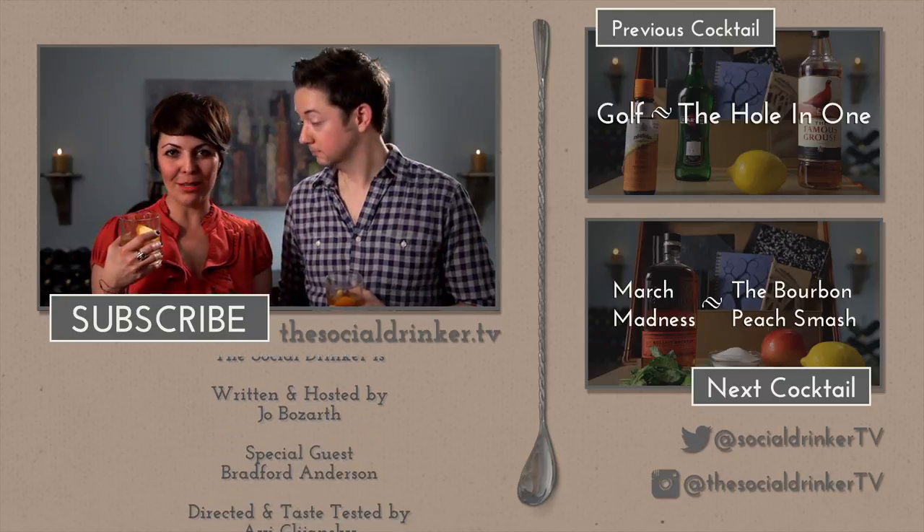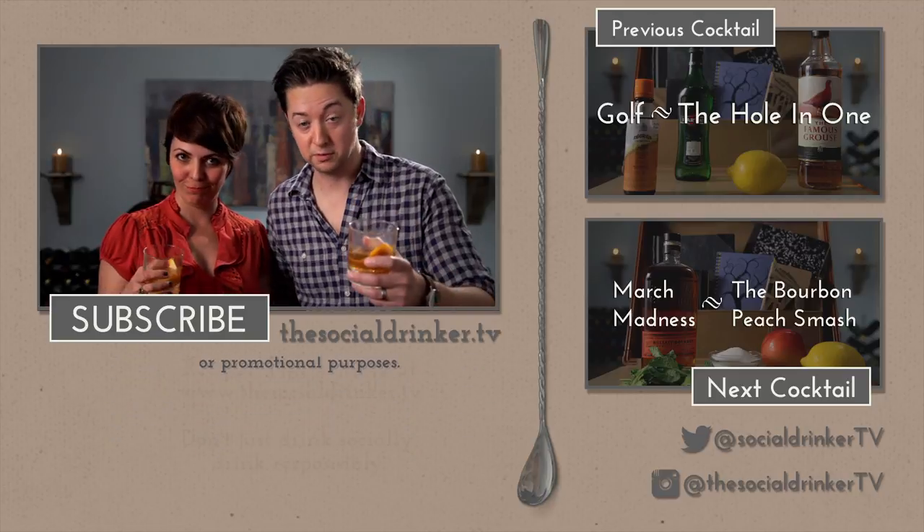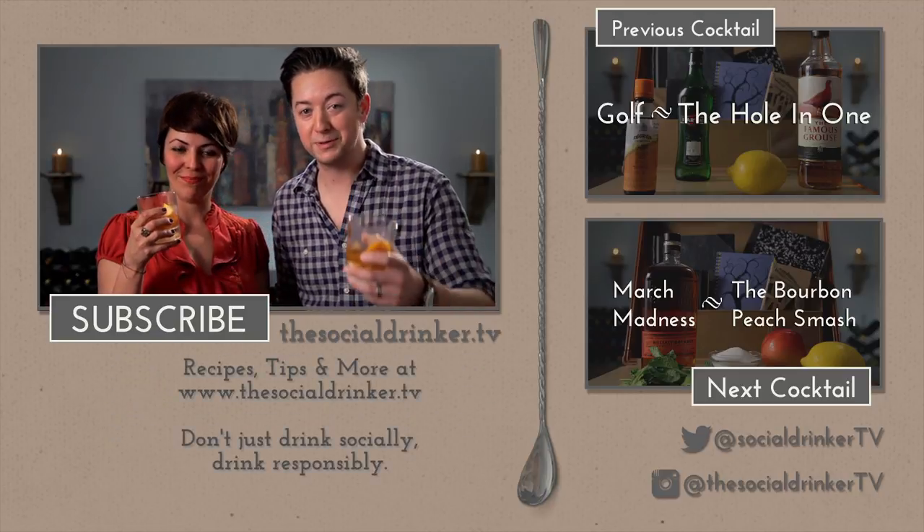You have a toast for us. May you live as long as you want, and never want as long as you live. Cheers. For more yummy drink recipes and fun facts, don't forget to subscribe. Oh, and feel free to share your own version of your old-fashioned in the comments below.